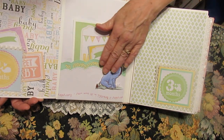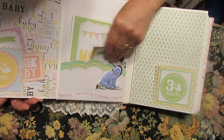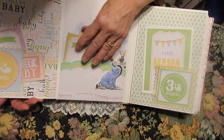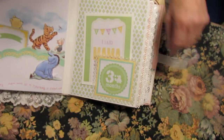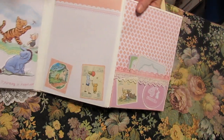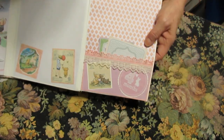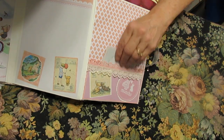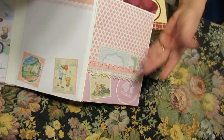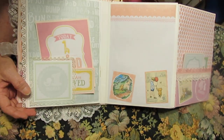This is a pocket made with a Spellbinders die — that's one of my favorites. So we can put things here, there, and everywhere, and also a space here for a picture. Another pocket with some vintage lace, some more things to write on, and picture — and that's pretty much how all the pages go in the book.